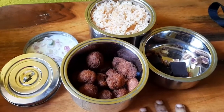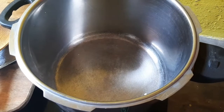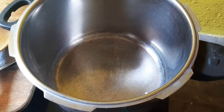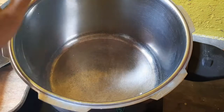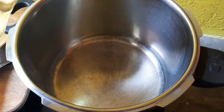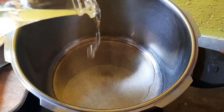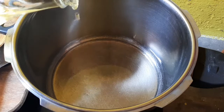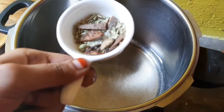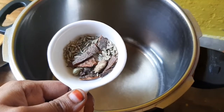Let me show you a full lunch box recipe in the video. I am going to cook a little bit of rice in the cooker. I am going to add 2 kg rice.